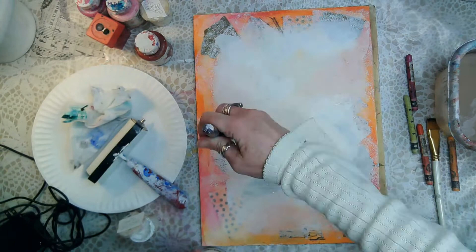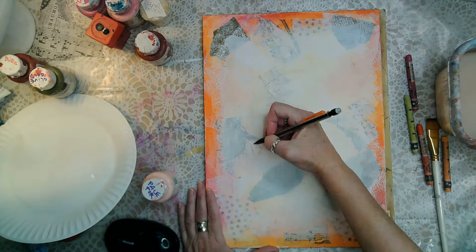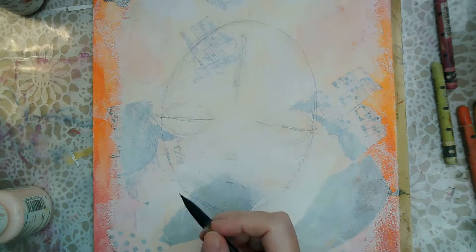The Golden satin glazing fluid has changed my life — it breaks up anything that's acrylic. You can see it lightened things up a little bit so you could see what's behind it.